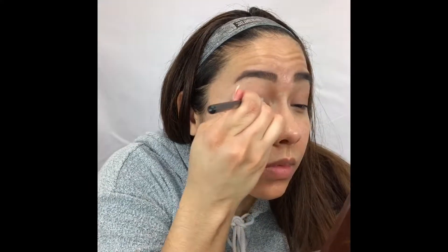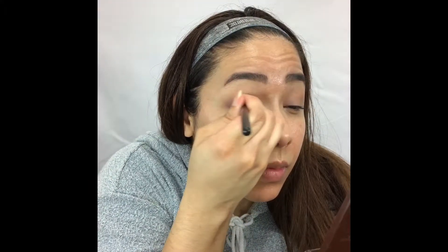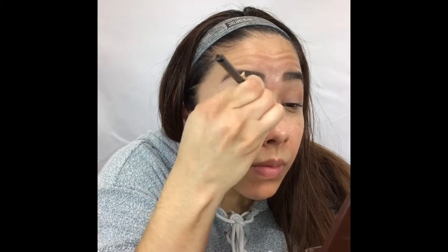Then with a flat shader brush I'm gonna go ahead and take the shade Rich Girl and apply that all over the eyelid.